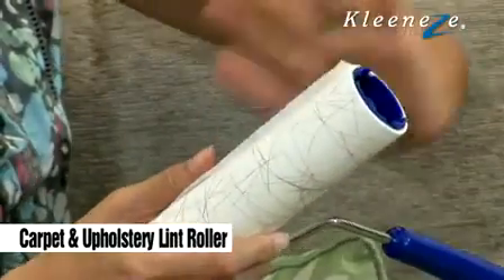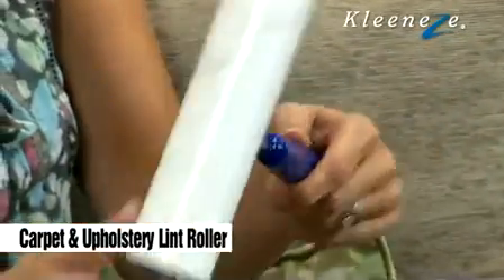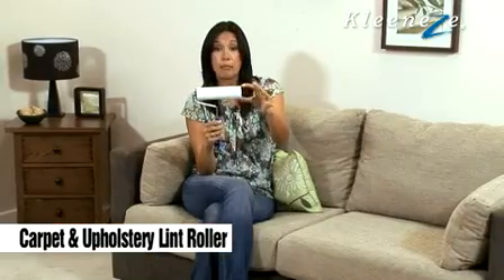Perfect for picking up animal hairs and bits of dust. These rollers here, you can buy new ones as well, so you can buy a couple and put some away. Really easy to use and really easy to store as well. So there you go, that's your carpet and upholstery lint roller.